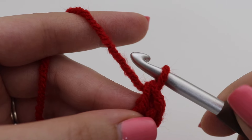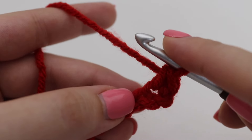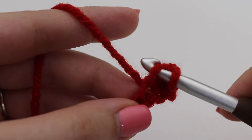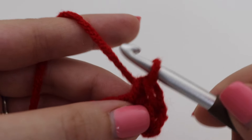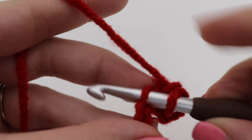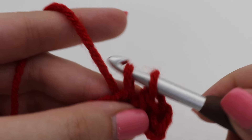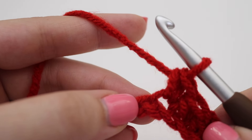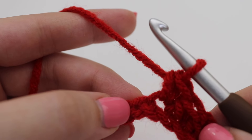Make one single crochet in each of the chains across. Insert your hook into the next chain, yarn over, pull up a loop, two loops on your hook, yarn over, pull through two loops. Continue making one single crochet in each chain across, and then I'll show you how to move on to row two.